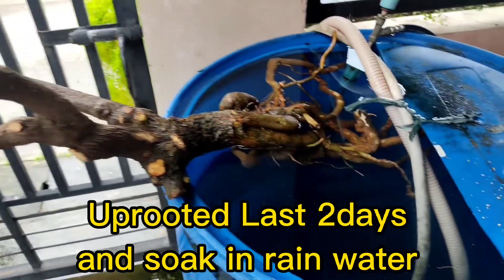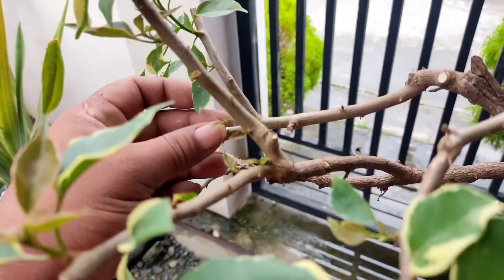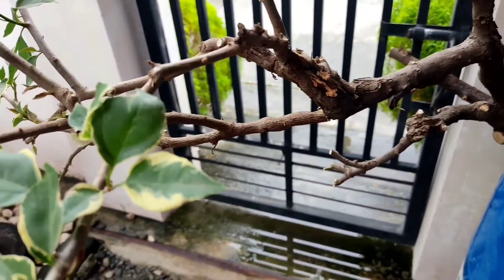I let it soak here in my reservoir of rainwater, and as you can see I have a little bit of leaves attached over here. For now I'm going to replant this.